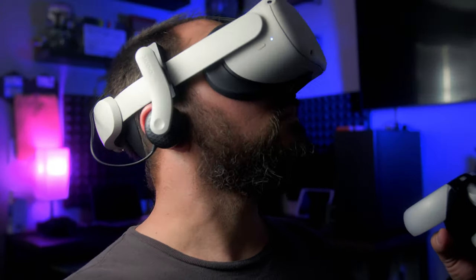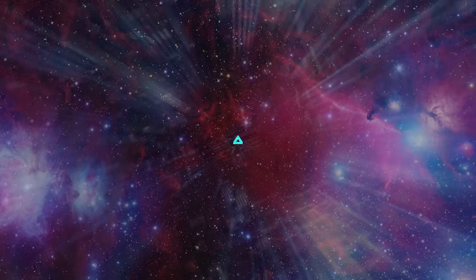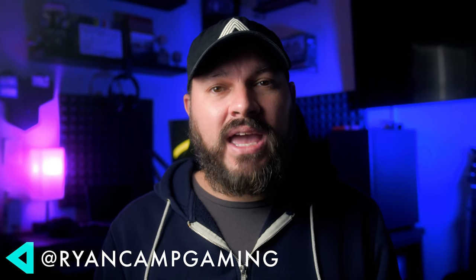On this video, we're talking about my favorite accessories for the Meta Quest 2 heading into 2022. Hey guys, Ryan Camp here with Camp Gaming, and welcome to another virtual reality video. Today, we are talking about my favorite accessories for the Meta Quest 2.